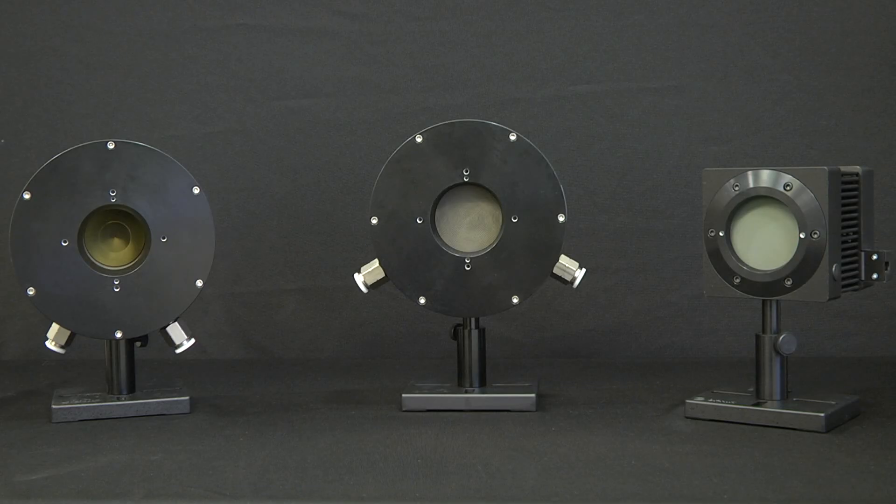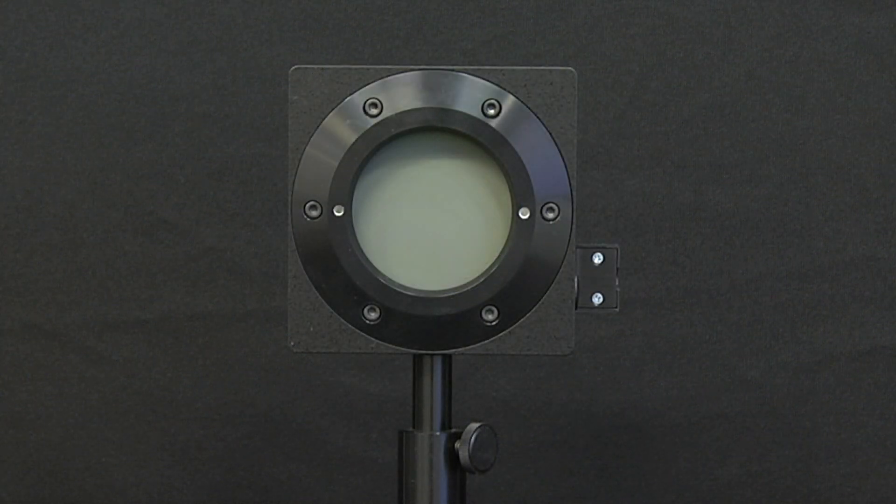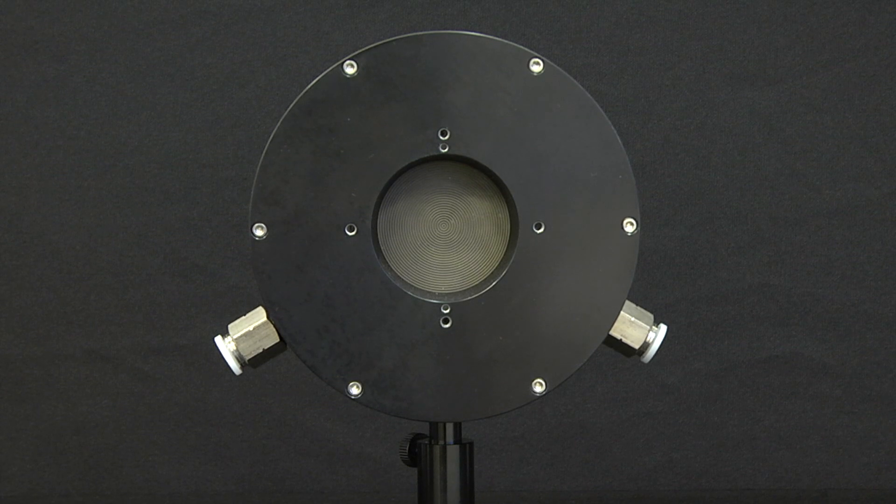These are identical to existing standard Ophir power sensors, except that they don't have the power measuring element, the thermopile. These laser beam dumps have large apertures, so you can use them with large diameter beams — 45 millimeters for the 10 kilowatt model, and 50 millimeters for the 500 watt and 5000 watt models.